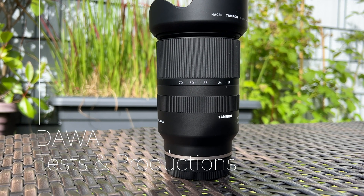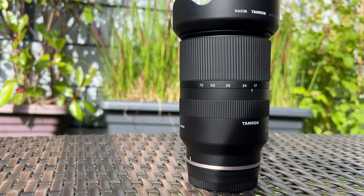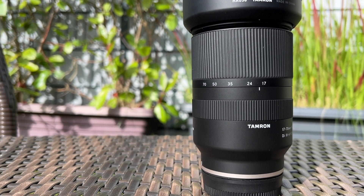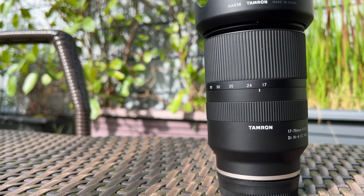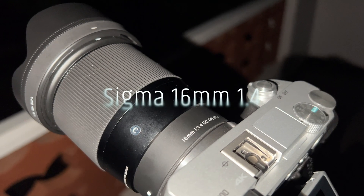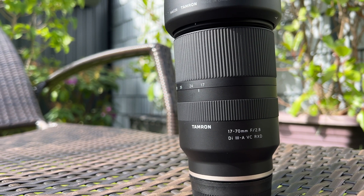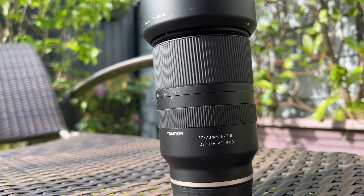Hello everyone and welcome to my channel. As I mentioned in my last video, I will test if you can use the Tamron 17-70mm f2.8 zoom lens also for astral photography. At the end of this test I will compare the images with the typical lenses for astral photography: the Sigma 16mm f1.4 and the Samyang 12mm f2.0. Let's see if the Tamron zoom lens can keep up with the prime lenses.